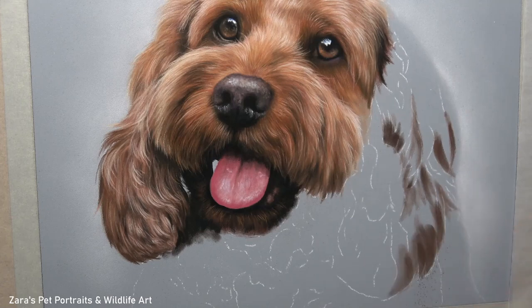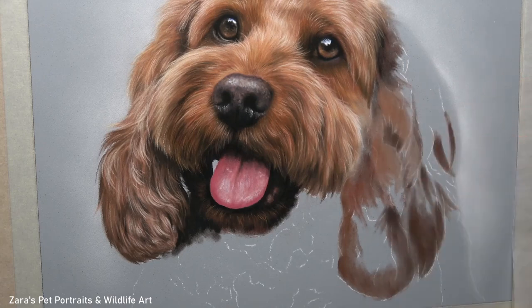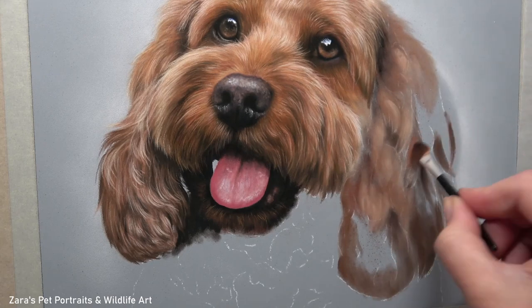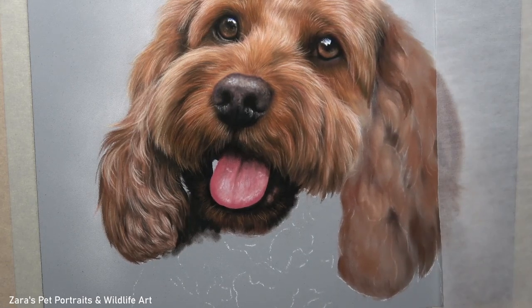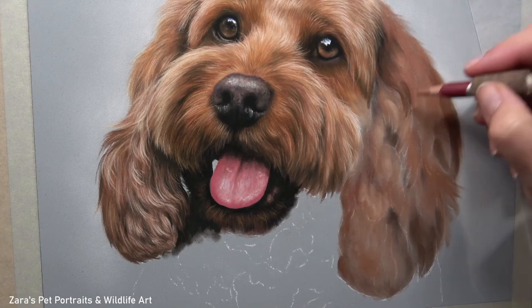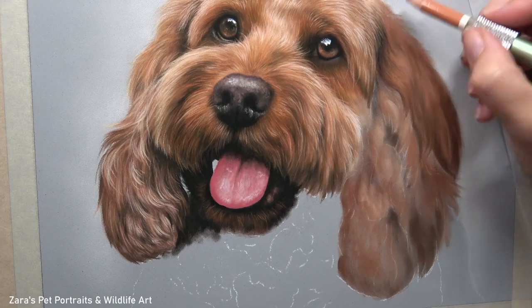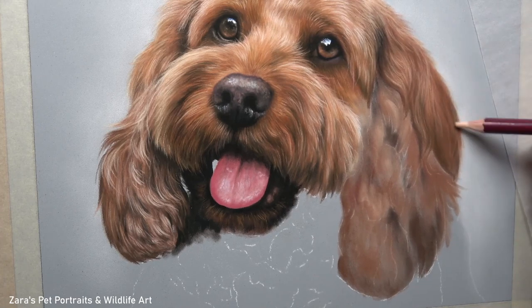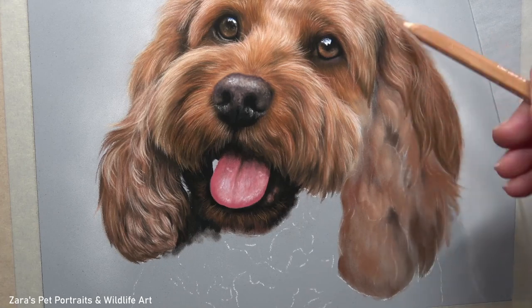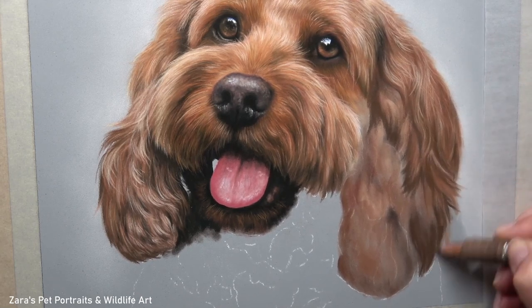Once I've worked on one ear and got it about 70-80% complete, that's when I'll move on to the next. I always get an area almost completed and then move on because there are always going to be little tweaks and details that need to be added — and I find they're easier to judge once you've got the entire drawing done. For instance, if you need to darken your shadows or add more highlights, those are easier to judge when looking at your entire drawing.